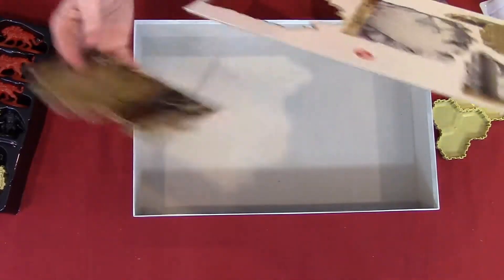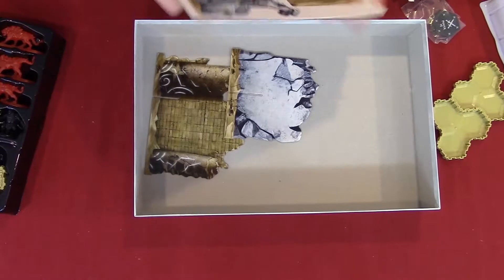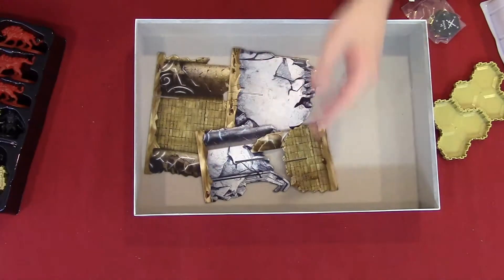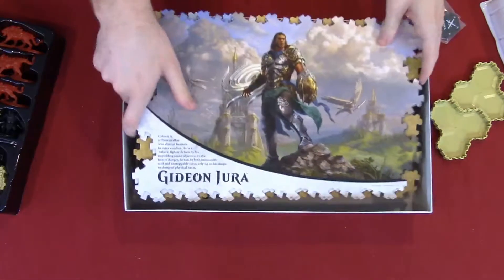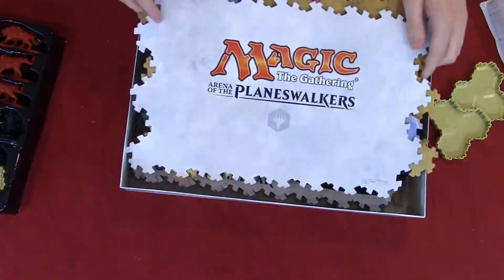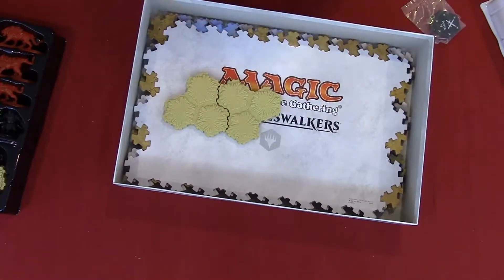We're going to punch out this because they're pretty big punch-outs. It just looks like damaged pieces of wall. There's a token. I'm going to put this back into the bigger box and place everything back in so it looks nice and neat.